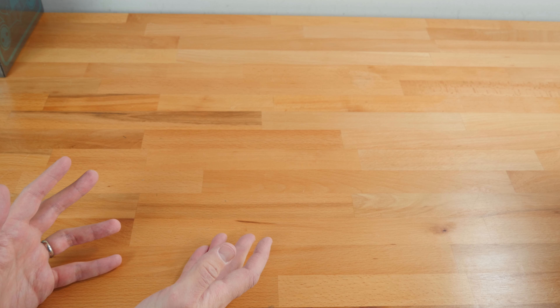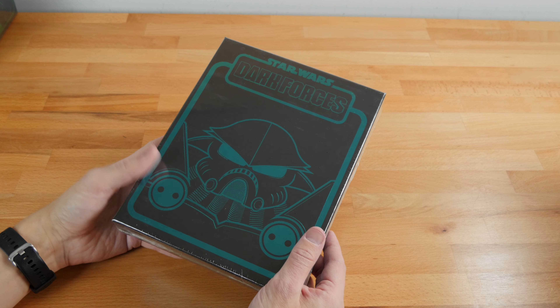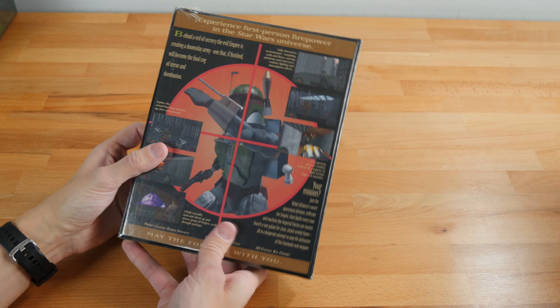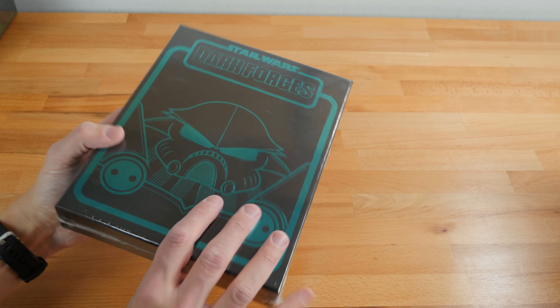What they did later on is that they got into an agreement with LucasArts, so they actually started going through and re-releasing a boatload of Star Wars games. These have the same foil stamping. We're going to go through so many Star Wars games now. They follow kind of the same pattern — black with a nice thing that shows the game — and we'll open this one as well.